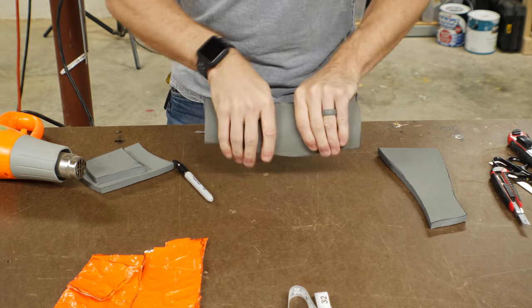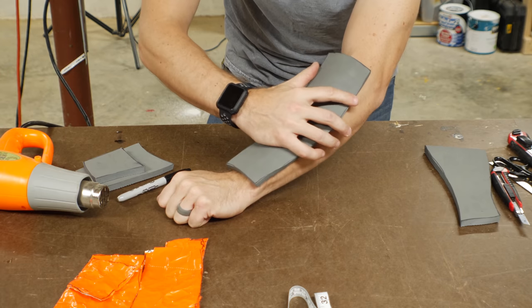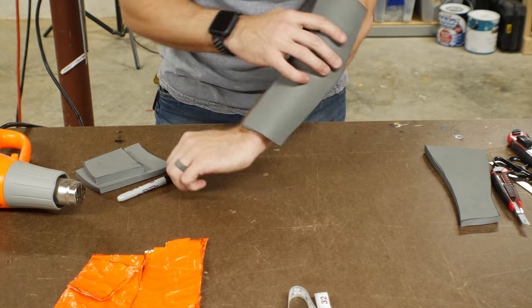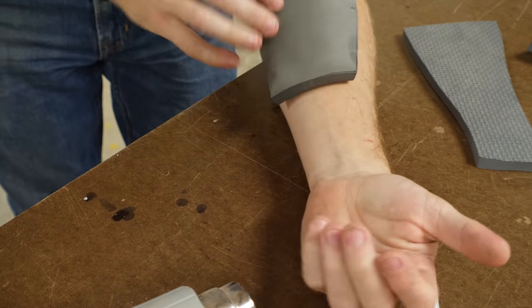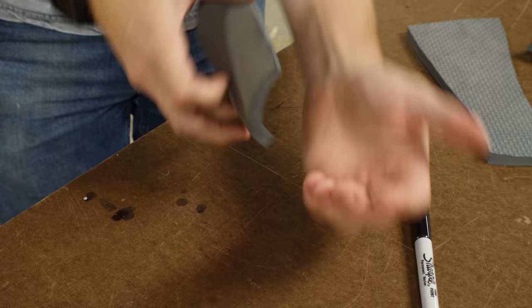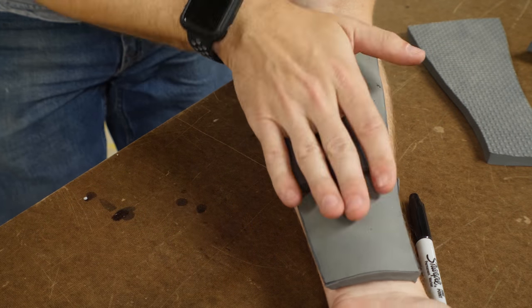Once again I got out the heat gun to shape these pieces to fit my arm. One thing to think about is that as you apply more heat, it starts to relax some of the shape you've already put in, so you have to keep track to make sure all of your shape is staying in the pieces. The cool thing is you can localize the heat and just get small corners or small details to change without changing the entire piece.